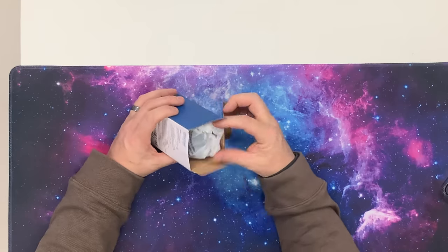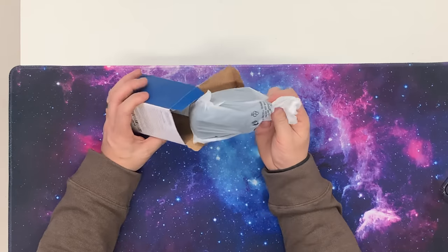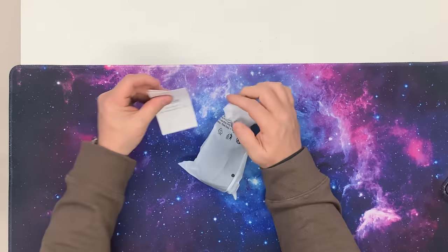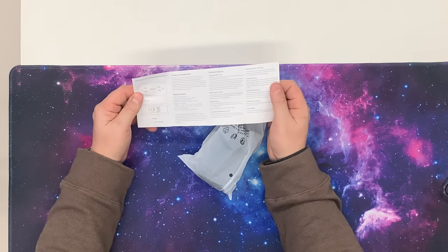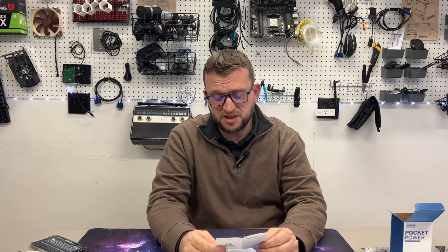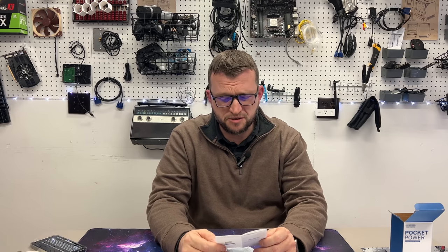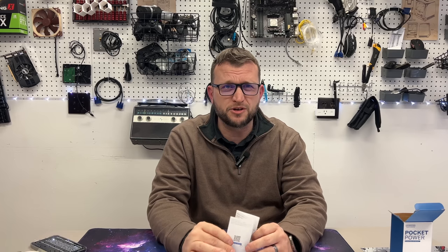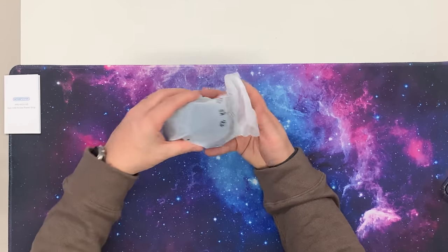We just pop the lid off here and you're going to see it comes in this white bag. There's a little bit of reading material inside that goes over the features, specifications, and things like that. It does say that it's made of a fire retardant material, and it can resist temperatures up to 1,382 degrees Fahrenheit — that's pretty awesome.